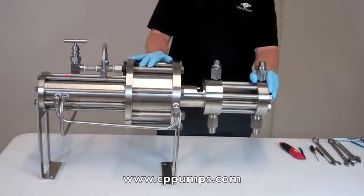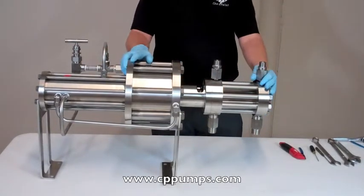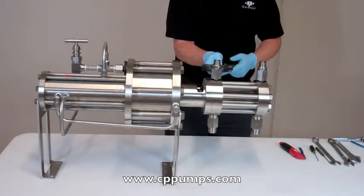Today we're going to go over disassembling and reassembling an 8400 series pump from Checkpoint. We'll start off by removing the checks. Easiest is just to give it a little pop, and each one will come loose.